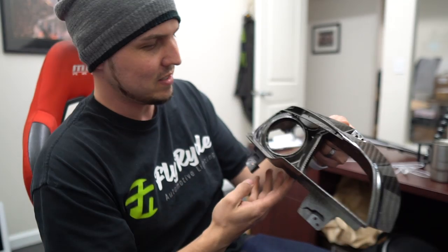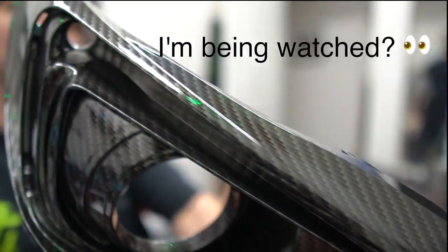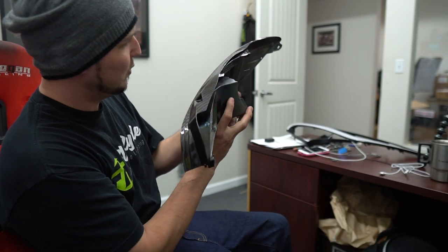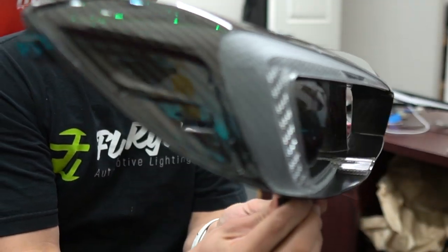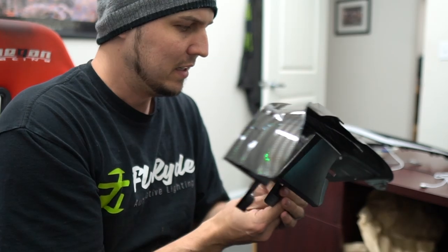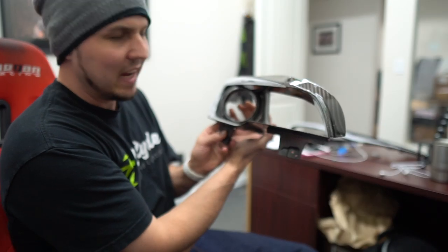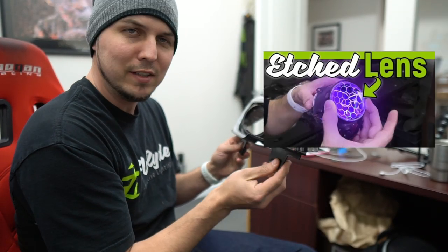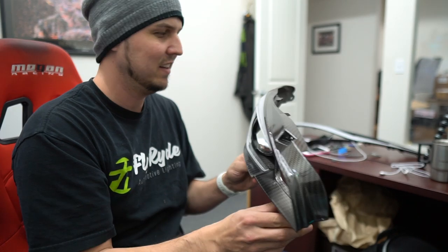Yeah, that looks so good. Look how crazy — if you have a WRX and you have custom lights like that... I've never seen this, and I've seen everything done to a WRX. You don't really need to do a bunch of crazy stuff to be honest. This with some demon eyes and etched lenses would be so crazy, and you could do it on otherwise stock lights and it would just look amazing.